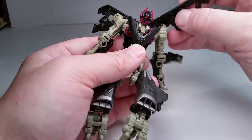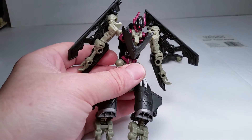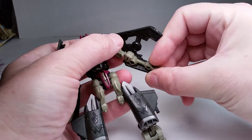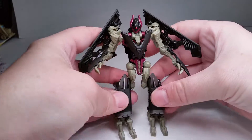Put his arms down, then revert his wings around so he has kind of bat-like wings. Flip his hands into position and there's Skystalker.